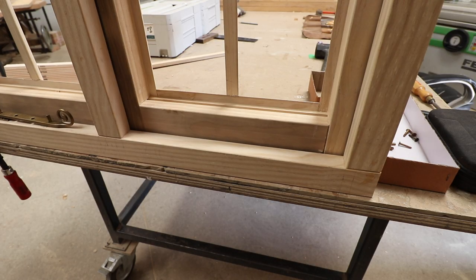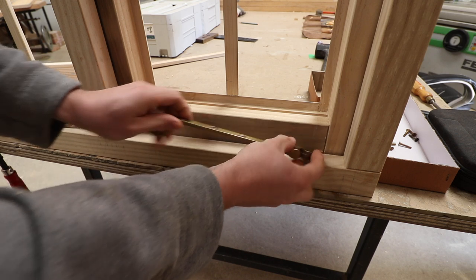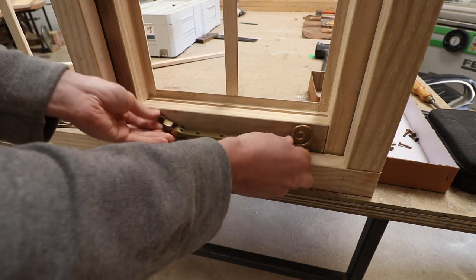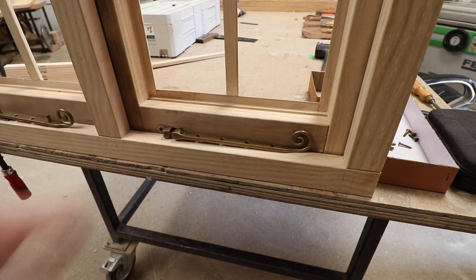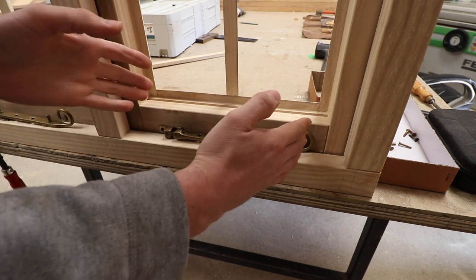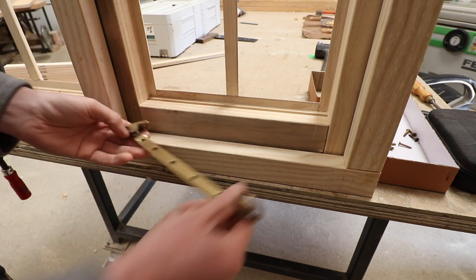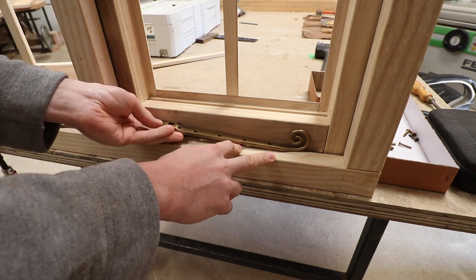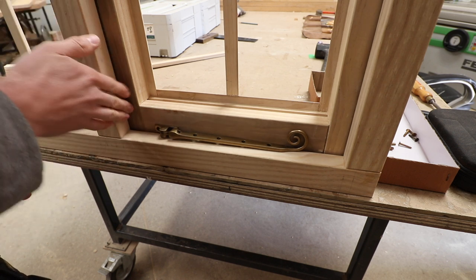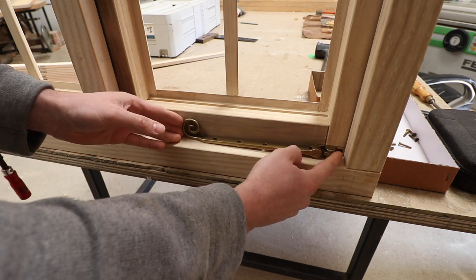We're going to fit the stay. They're traditionally always fitted with the hinge end of the stay at the hinge end of the stile or casement. I have seen people fit them the other way around — technically it's not the correct way, but it is slightly more secure from a security point of view if you've got a small casement. If you fit them that way around you get a stronger fixing for the casement, held at the opening end rather than at the hinge end. But traditionally they're fitted this way and that's how I would do it.